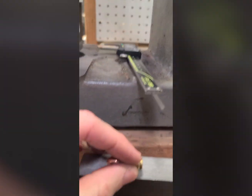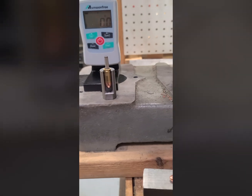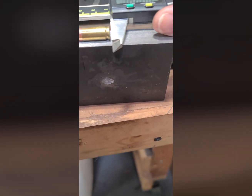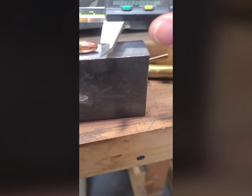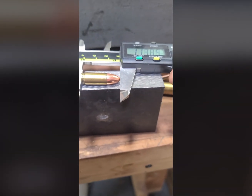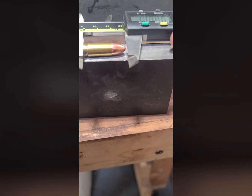Let's do our pull test here. We'll put our projectile right here, take our caliper, wipe the faces off here. So we're at 1.138.